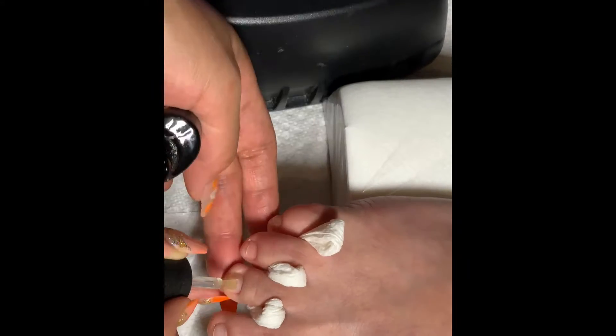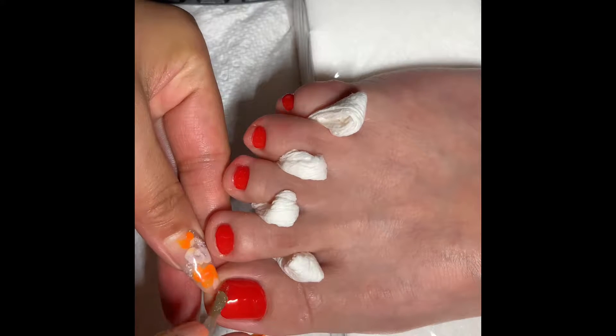First, use the alcohol to clean your toes. Clean off the lotion and body oil.